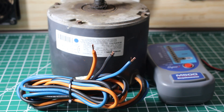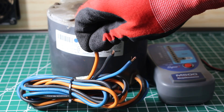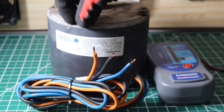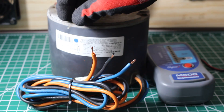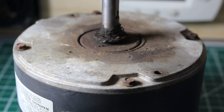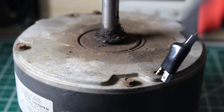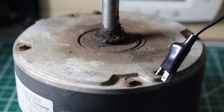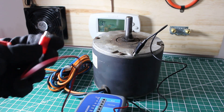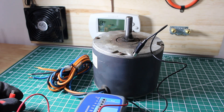Before we begin let me quickly explain what we're actually doing. We're going to check each terminal or lead coming out of the motor relative to a grounding point, which is the casing of the motor. One lead from the megameter stays on the casing at all times, and on the other side we check each wire — one wire to the casing, second wire to the casing, third wire to the casing, and so forth. Make sure the area of the casing you use as a ground is clean of rust for a good connection; use sandpaper or abrasive material if needed.